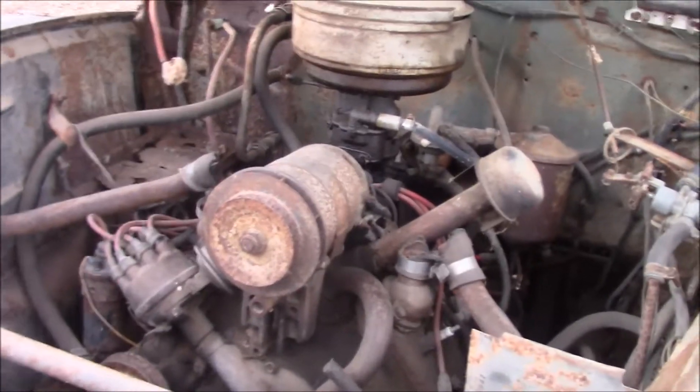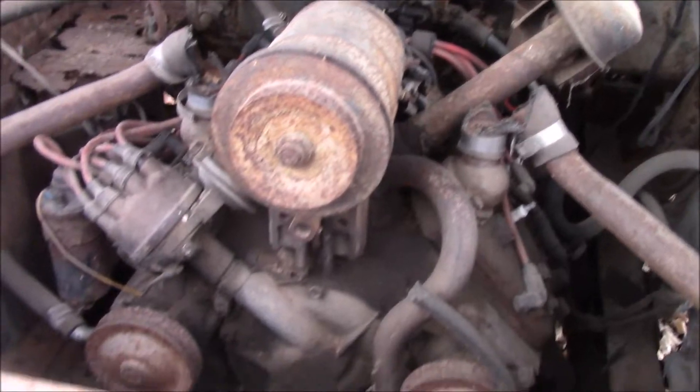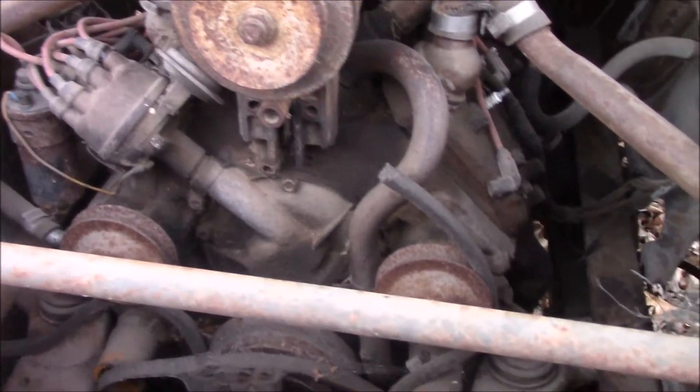The 1948 flathead 8-cylinder, built May 10, 1948.